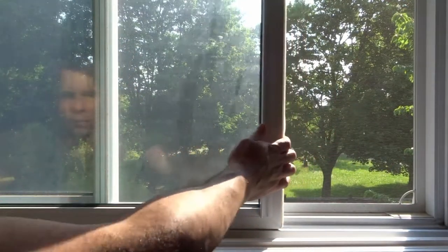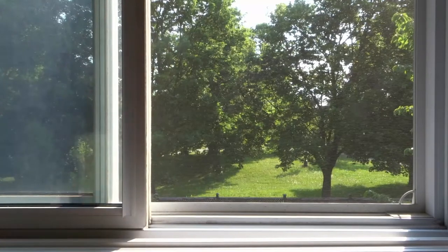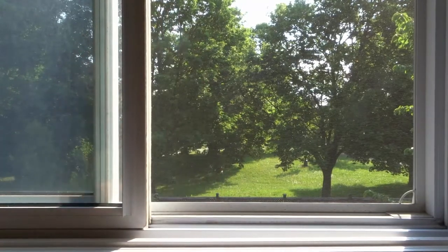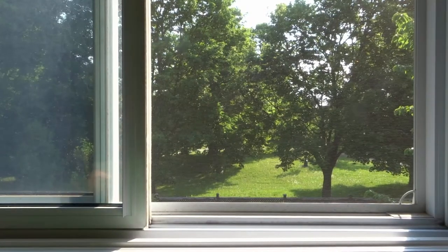The first step is to open up the window. I have cleaned all of my window screens without ever removing them. You might have to remove yours, but for the most part you can probably clean it without removing it. And it's really easy to clean.